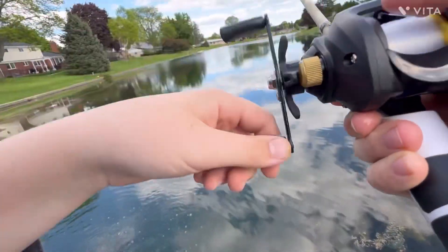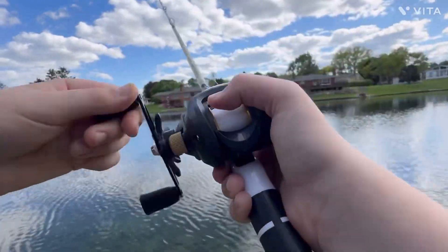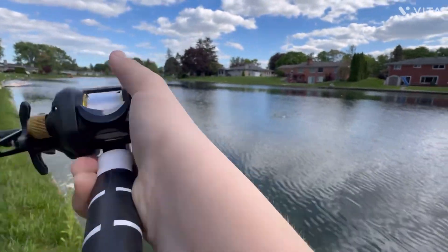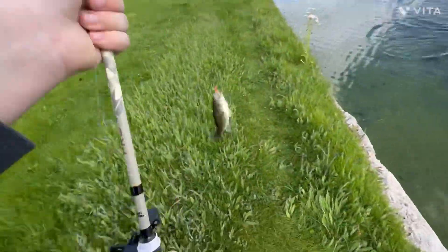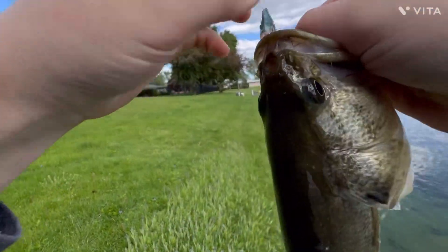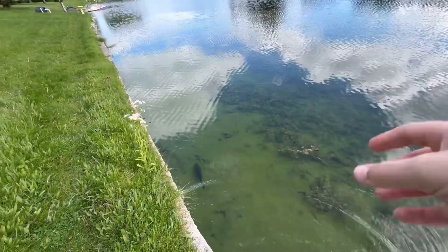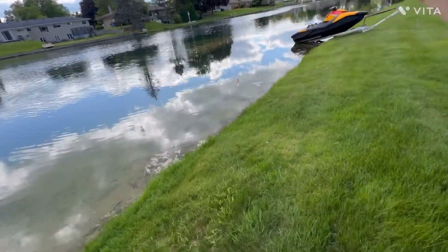It's a bluegill — wait, maybe not. No, it's not. Let's go! Yes! Come on, come on. Yes! Number two! Let's go! This is a good size one. Look at that, not bad. Go ahead and let him go.